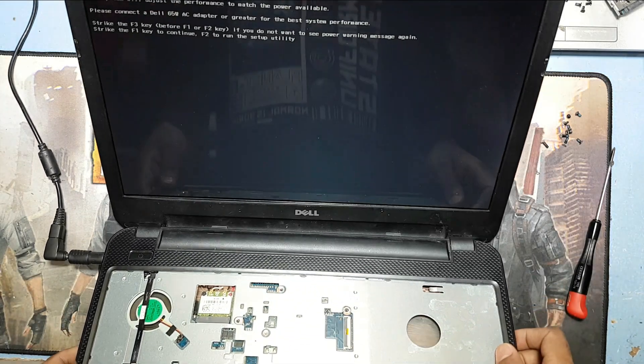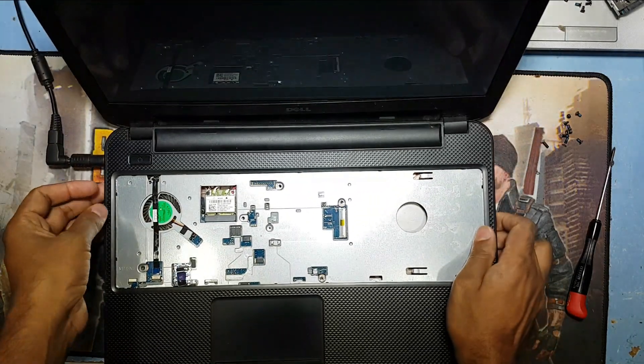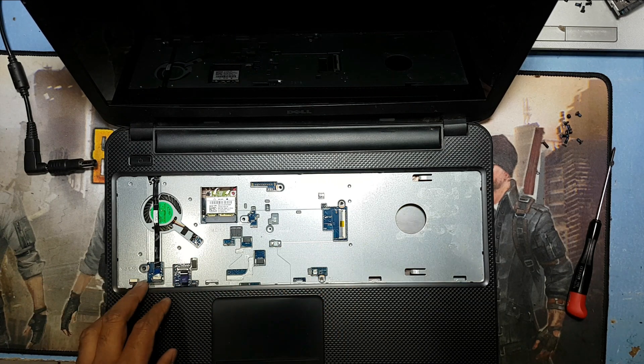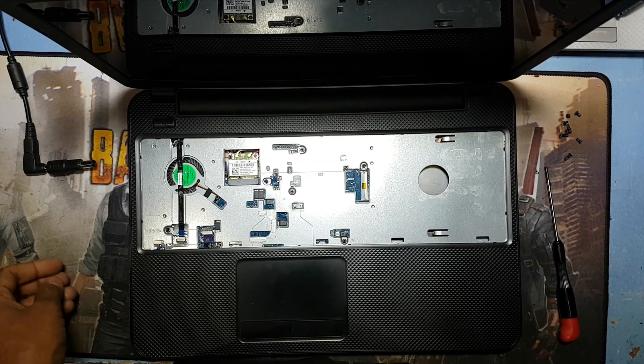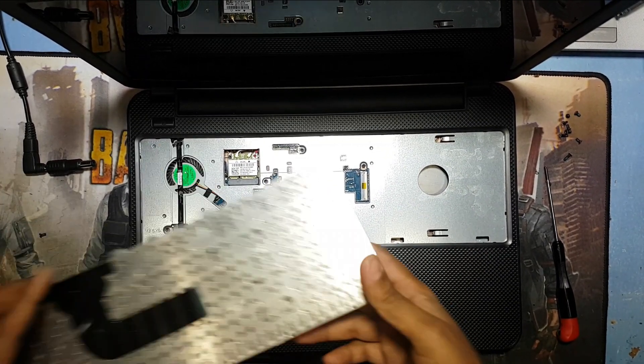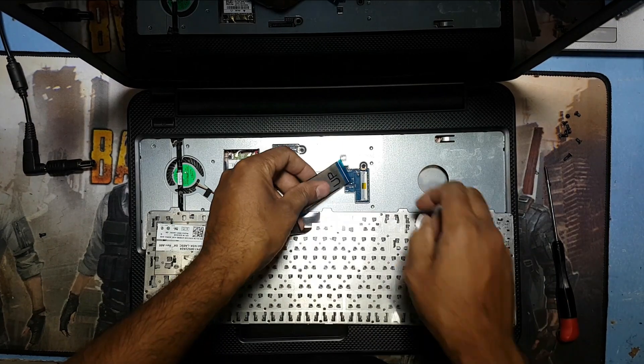Now I just check the display. Guys, this display is working, so I will close everything now.